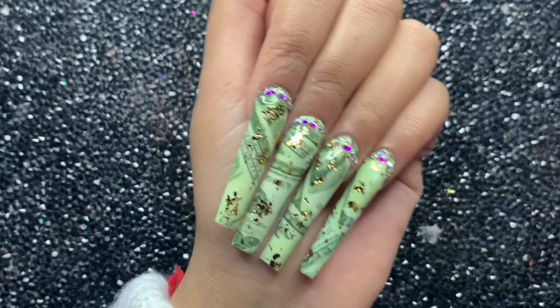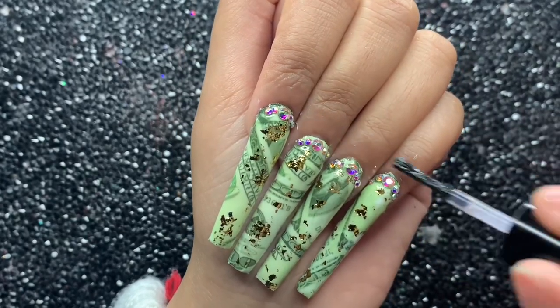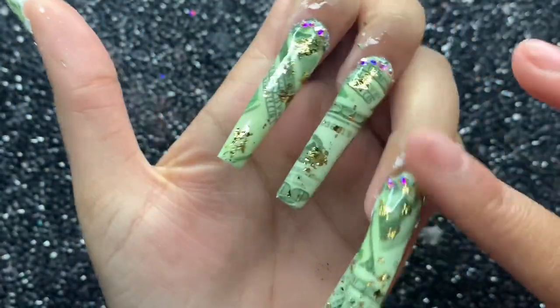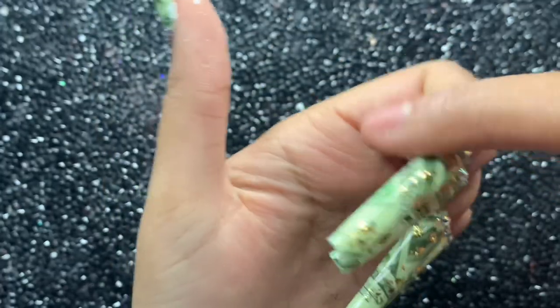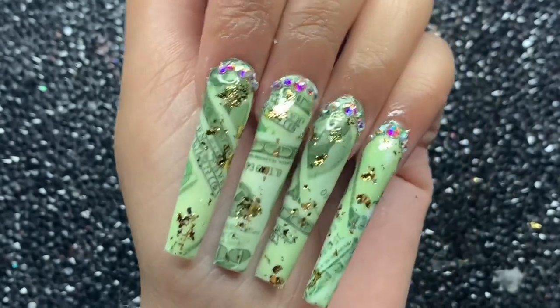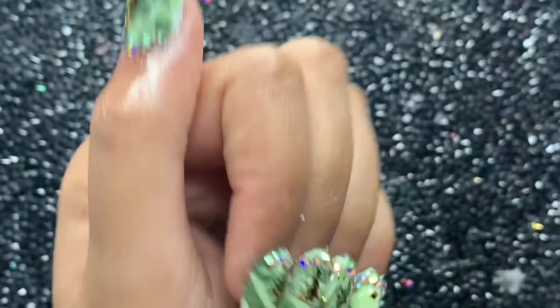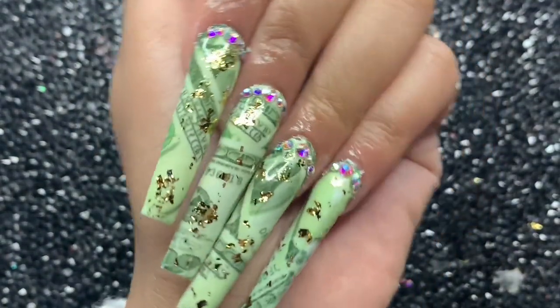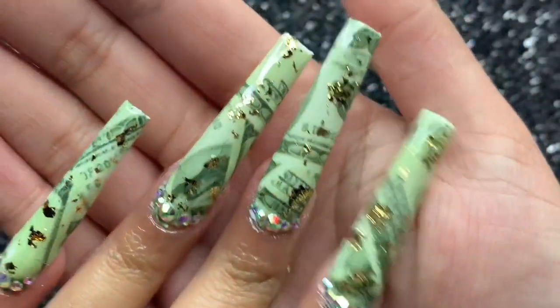Of course I'm finishing off with some cuticle oil — you can't finish a long set without it. Add your cuticle oil and massage it in well, then let it sit. That's pretty much it for this look. A big thank you to everyone who liked and commented on my last couple of videos. Let me know below what you think of these — I absolutely love them. Thanks so much for watching and I'll see you guys in my next one, bye!